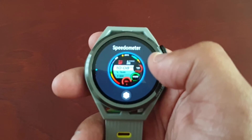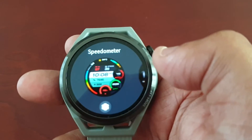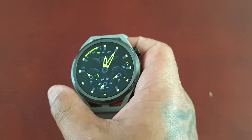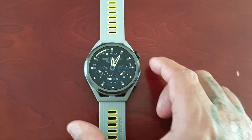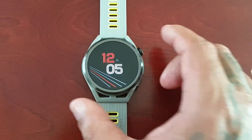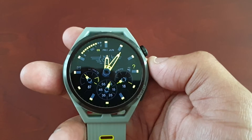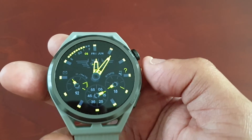I'm going to show you something — like it mentioned in the little message, it says that it's going to try and find a matching AOD to go with the watch face. But I've noticed with some of the downloaded watch faces, it will add a default AOD that will not match up with the watch face. Look at this — this is a downloaded watch face. So just bear in mind: some watch faces you download will not find a matching AOD, it'll just add a default AOD.